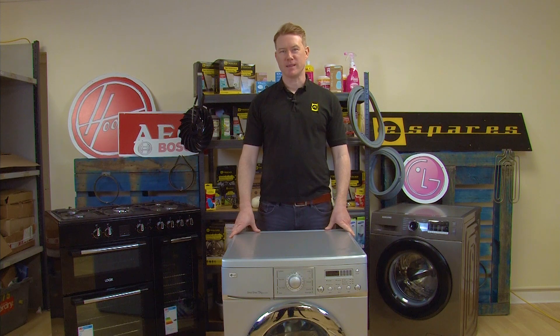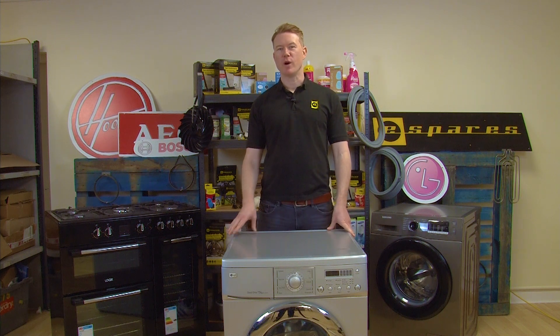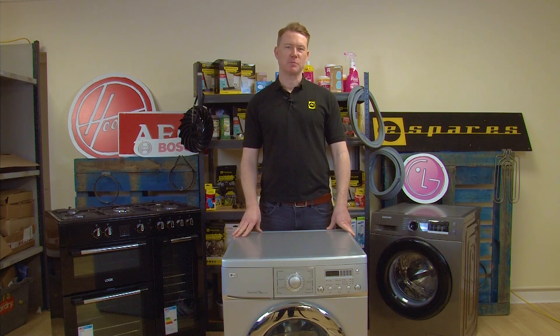Hi, welcome to eSpares, my name is Matt. In this video I will be showing you what to do if your LG washing machine is displaying the TE error code.